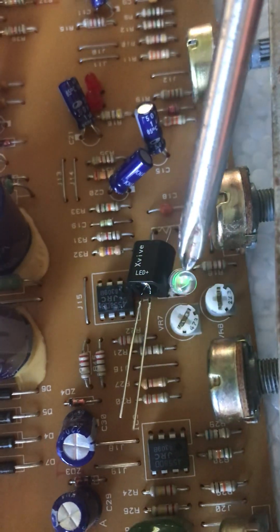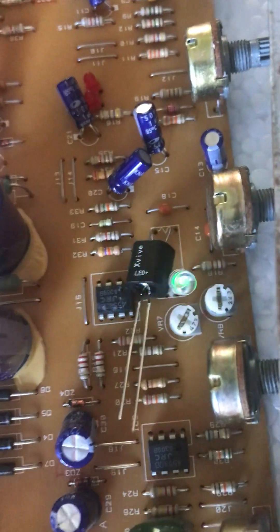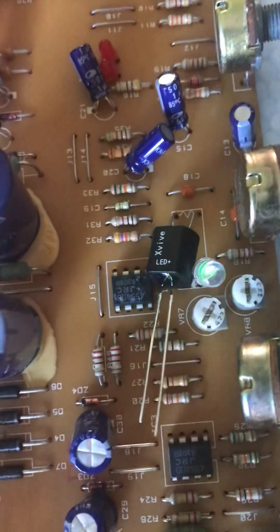Try a few different positions until you get the best bright and the best dark. When you're done, desolder this, solder that back in, take a photograph — you're done.